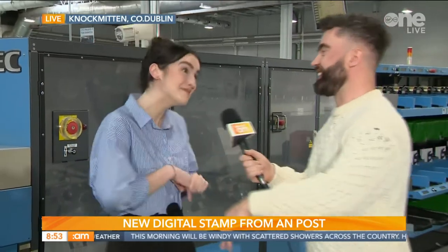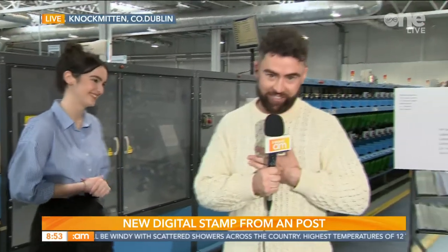Oh my gosh that is such a hard question! Obviously our traditional stamps are so beautiful — there are many pieces of art — but I think going forward, I am biased, it would be the digital stamp for me. For me it's the traditional stamp. Visit post.com for more information, back to you guys in the studio.